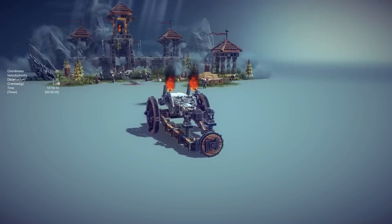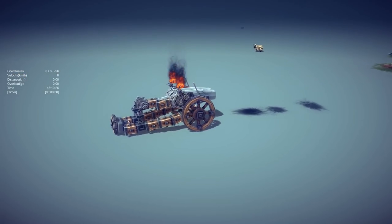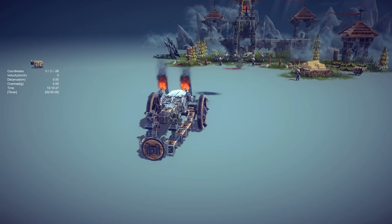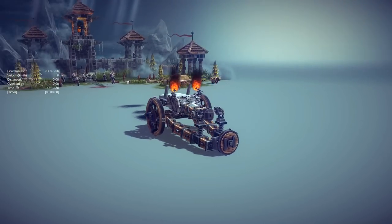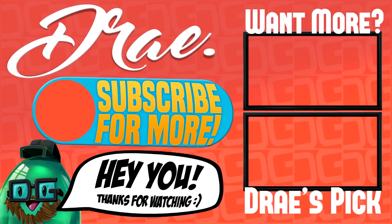We're going to wrap up this one here, guys. I hope you enjoyed this episode of the Best Besiege Creations, checking out the most innovative and unique Besiege creations I could find for this week. As always, thanks for watching and liking - I'll see you in the next one. Bye!